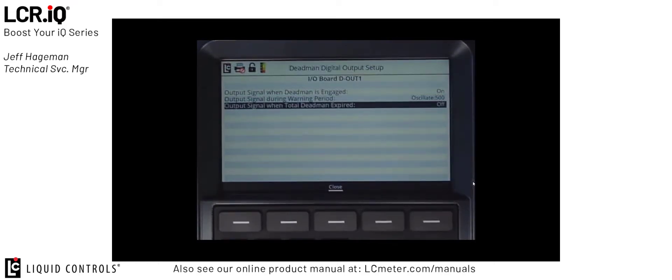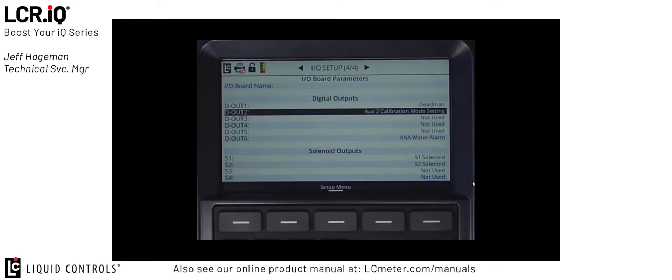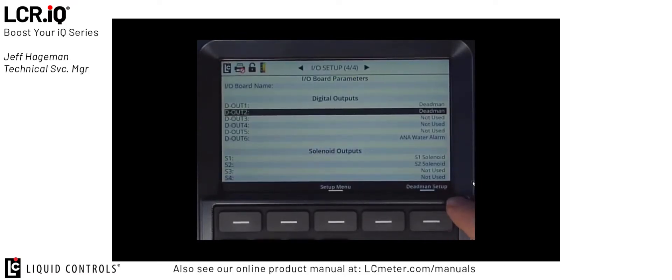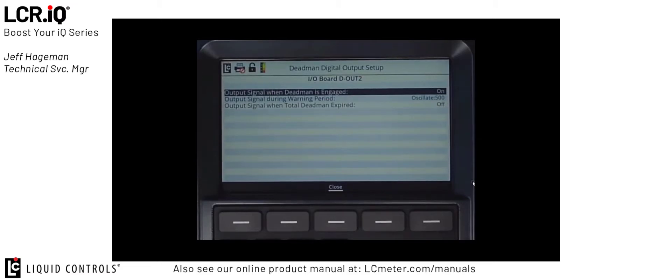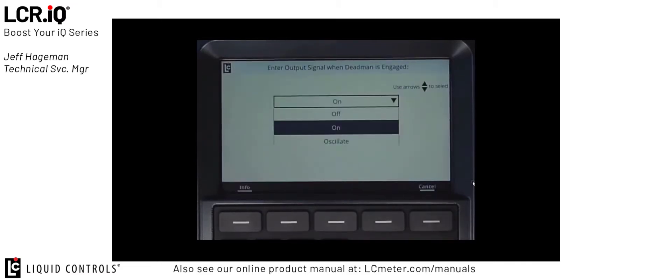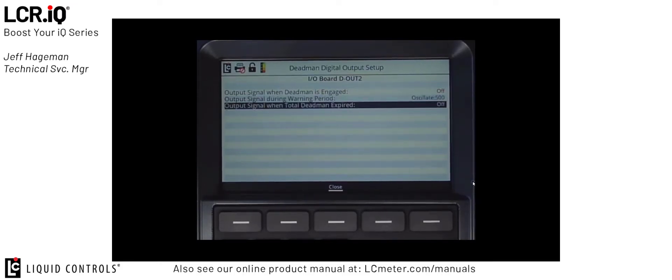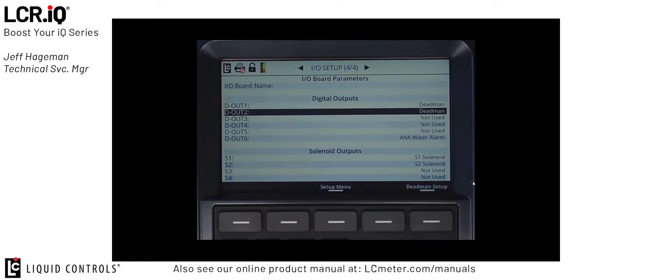Next, I'm going to set up a second Digital Output for a buzzer. I'm going to exit Digital Output 1, scroll down to Digital Output 2, and press OK. I'll set this to Deadman also. And again, once I set that to Deadman, here in the corner I get a Deadman Setup button. I'll press that button and now I can set up these fields. This time, the output signal when the Deadman is engaged — I don't want that to turn on because I don't want my buzzer sounding the entire time the Deadman controller is engaged, so I'm going to set that to off. But I do want that signal to oscillate — I want it to buzz every half second once the warning period has been reached. I also don't want the buzzer to continue signaling after the timer has expired, so I set that feature to off. Once I've set up these settings for Digital Output 2, I can press the close button to go back to I.O. Setup screen 4 of 4.